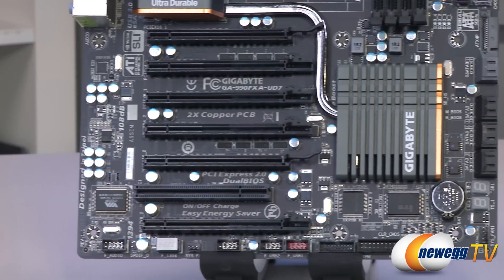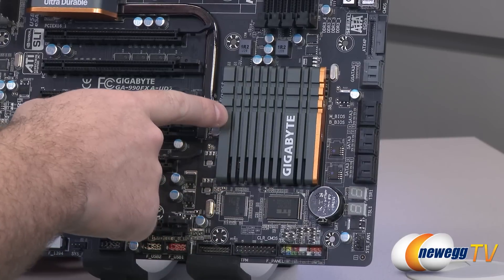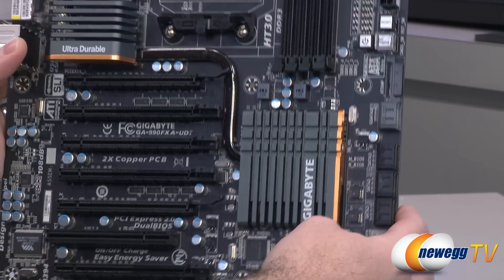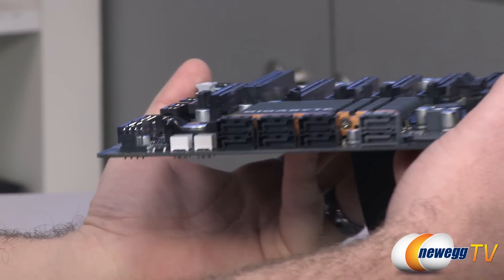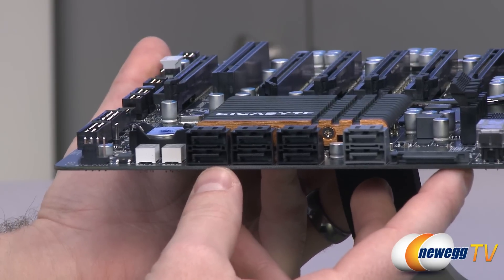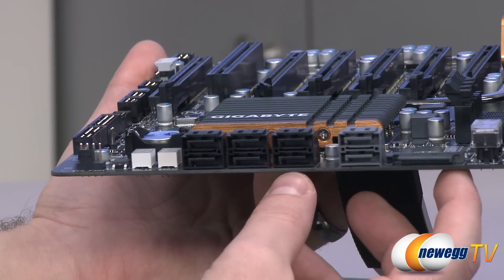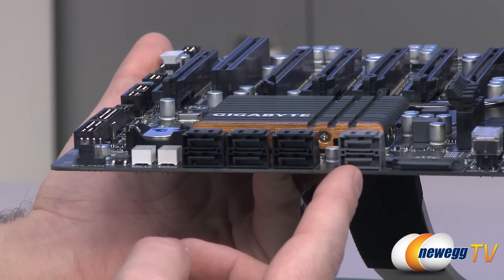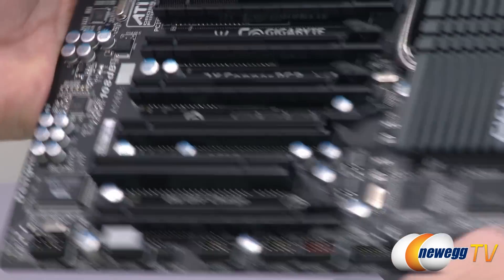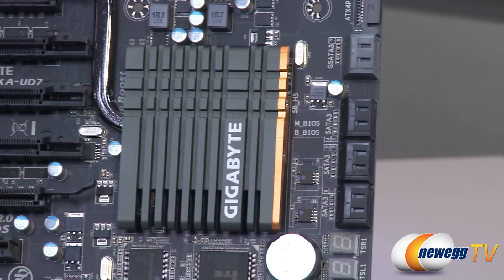Moving on, we have the 950SB Southbridge heatsink — a closer look at that gray and copper heatsink design. There's also a heat pipe running between this and the heatsink for the 990FX Northbridge as well as the MOSFET heatsinks. The board has six Serial ATA Revision 3 ports controlled by the 950SB Southbridge — all SATA Rev 3, so 6 gigabit per second connectivity — with RAID 0, 1, 5, 10, and JBOD configuration options. There are also two additional SATA Revision 3 ports controlled by a Marvell 88SE9172, capable of RAID 0 and RAID 1, though you can't combine that array with the native black ports.